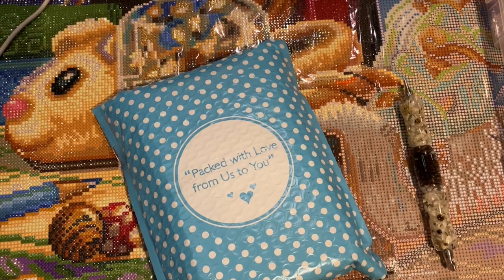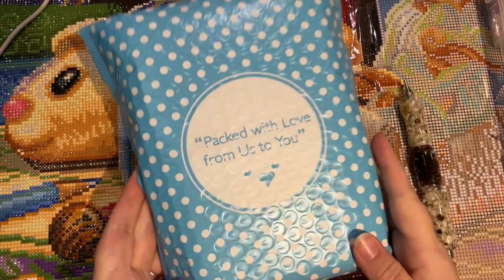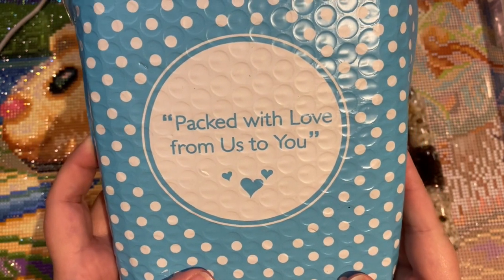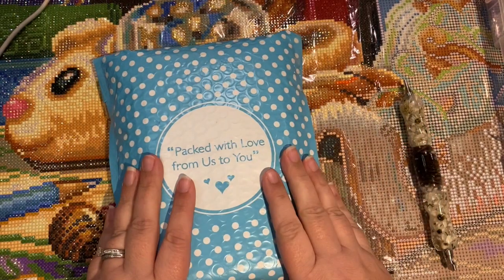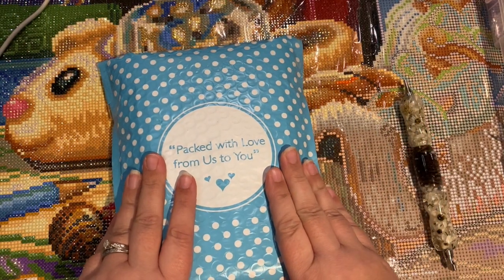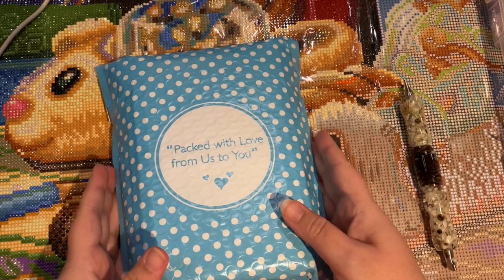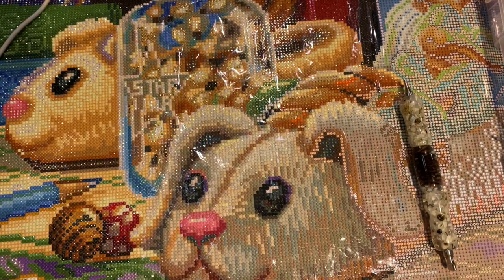Hey everyone, it's Jennifer with DP Addiction Adventures. This came in the mail today, packed with love from us to you. I was super excited to purchase this. If you're watching my lives on Friday nights, you know I gave a hint that I was ordering this month. This is from Diamond Painting with Sparklers.